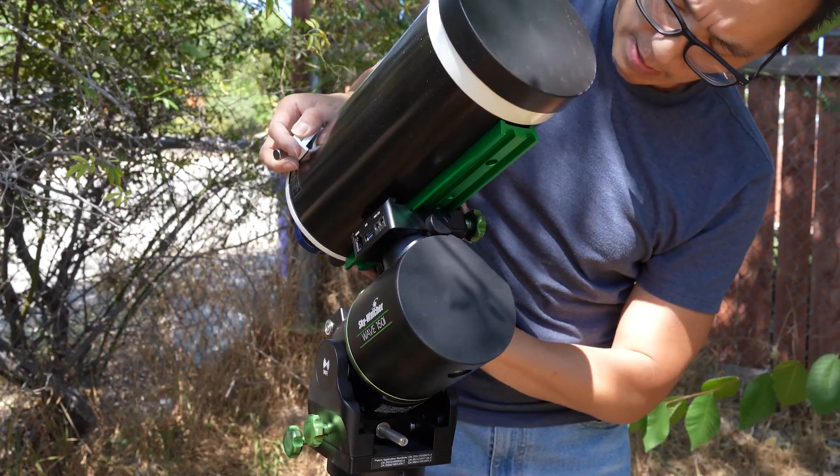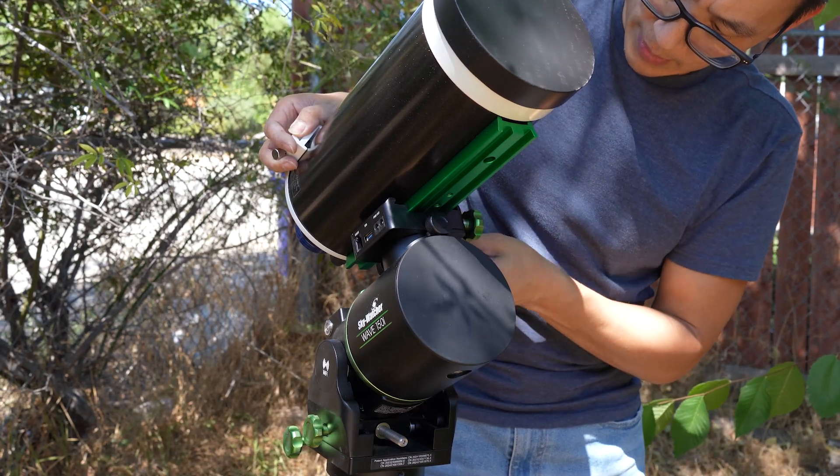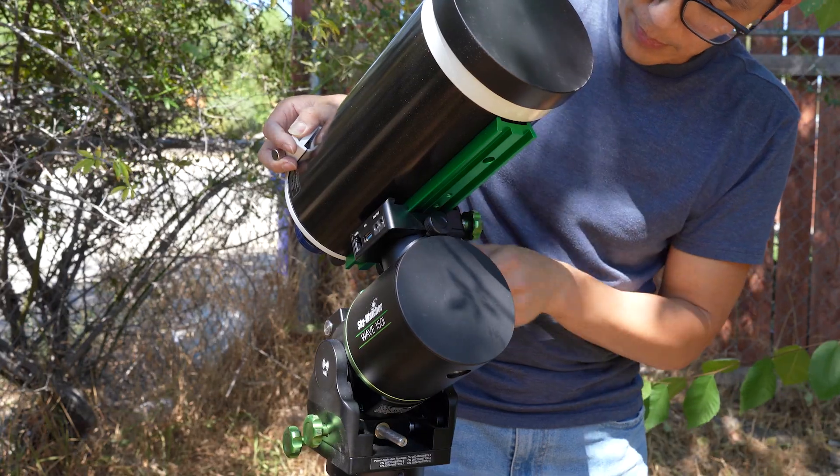You might be wondering why I'm out in the middle of nowhere and what does that have to do with the Wave 150. We are in a very specific location to catch something very important.